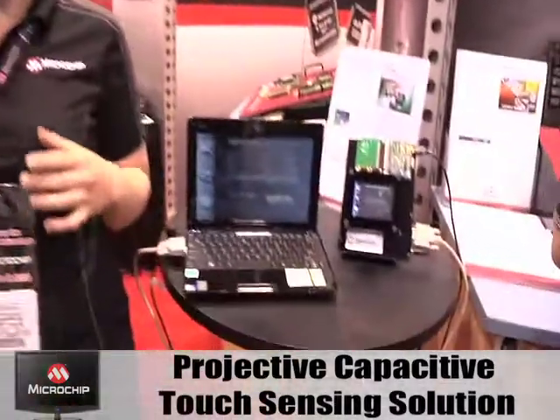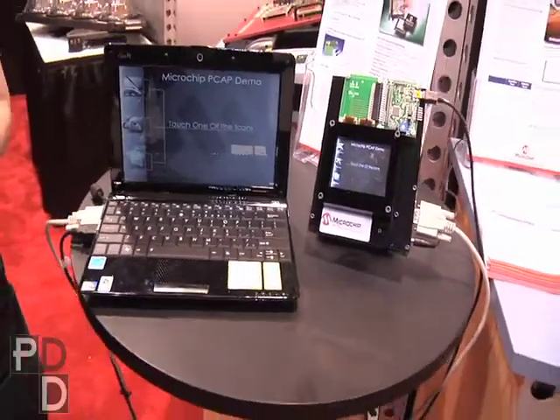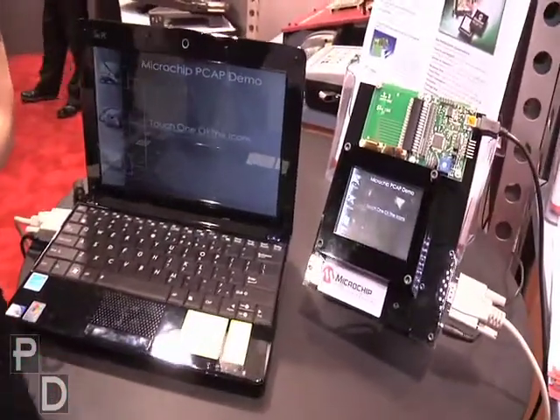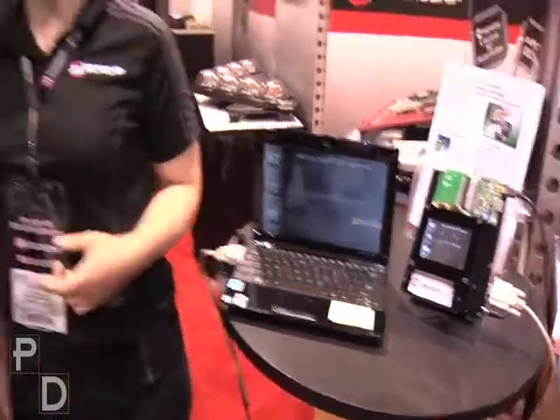Hi, this is David Manty with Product Design and Development from ESC Chicago. I'm here with Cassandra at the Microchip Technology booth talking a little bit about mTouch technology. What we're showing today is our new projected capacitive touch sensing solution. We developed open source royalty-free firmware code to operate on a 3.5 inch sensor using projected capacitive touch technology.